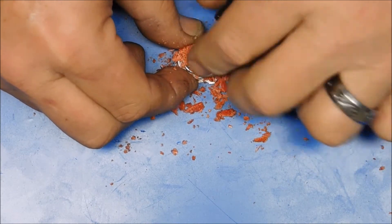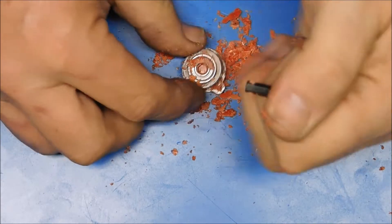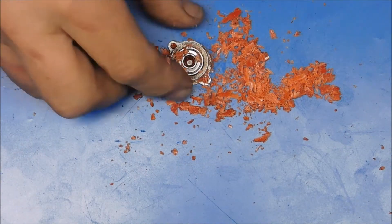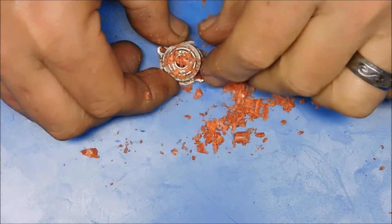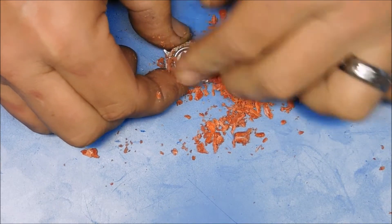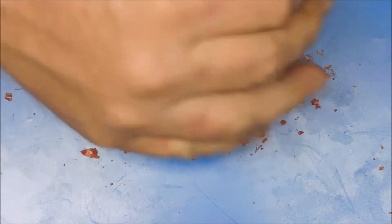A dowel of the proper size would work too. What's happening is the wax keeps getting pushed out from around the tool, so I think the key to this operation is that you have to have a pusher that's really the right size.